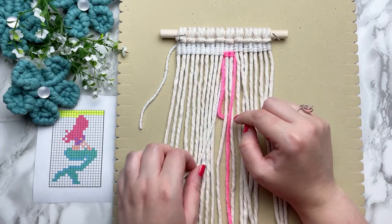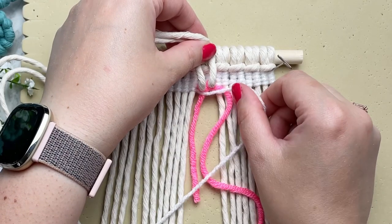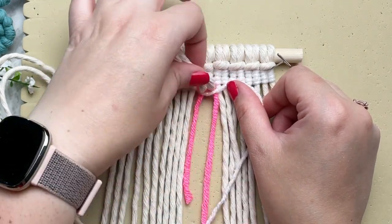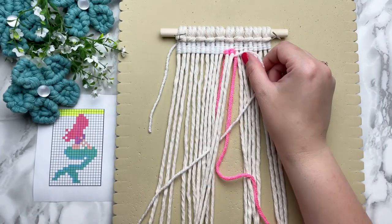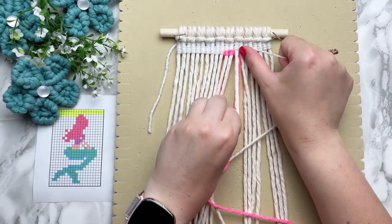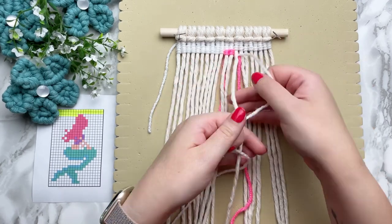To switch back to your white, you're going to drop your pink cord, pick up your previous white cord and run it behind the filler cords and on top of your pink strands. Then just place it underneath the next strand of filler cord and continue tying your vertical double half-hitch knots just as you were before.